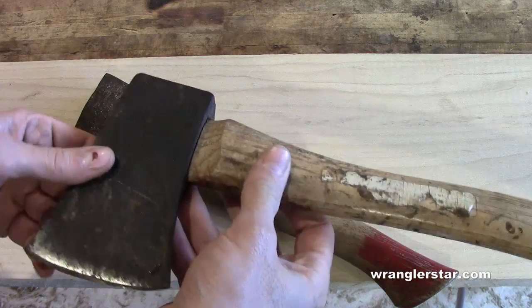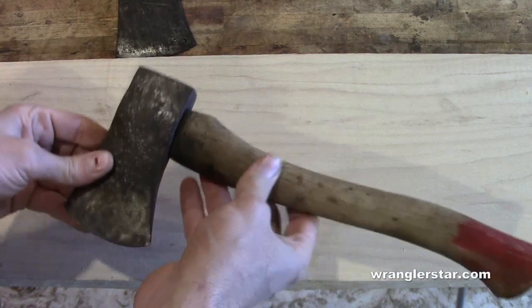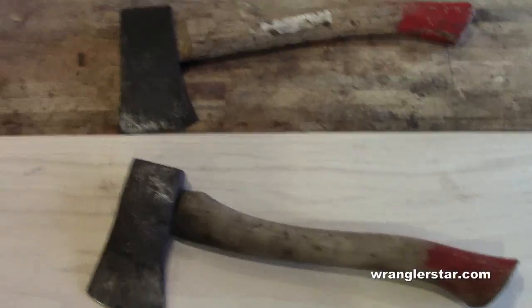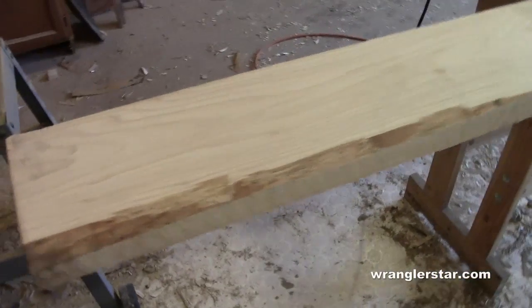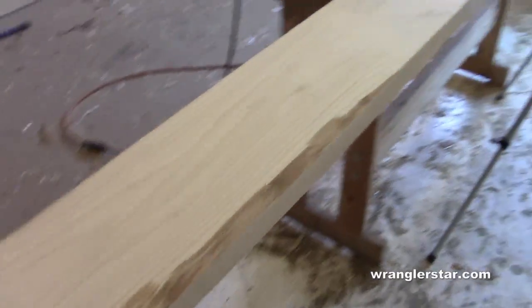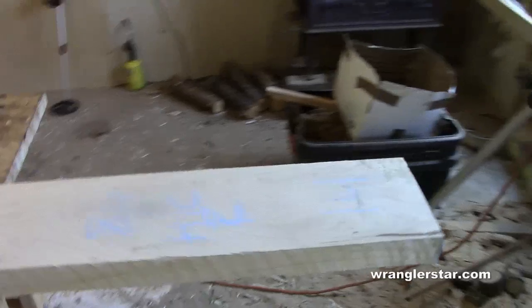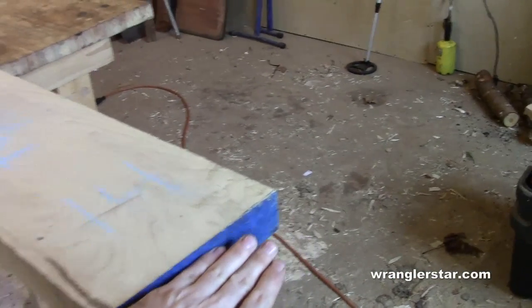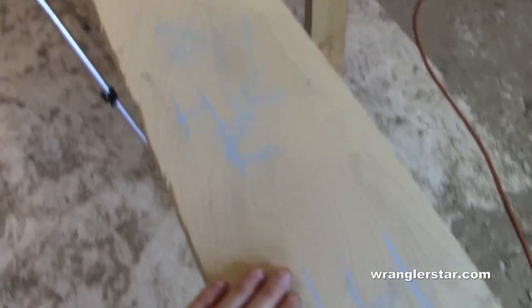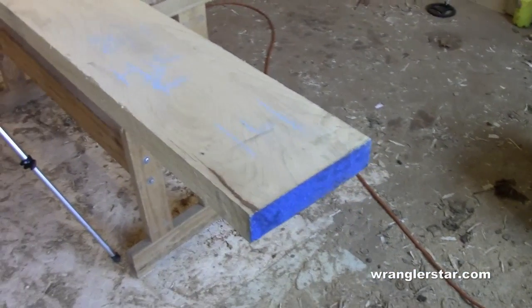This boy's axe head has been put on a hatchet handle, and this also belonged to my grandfather. So this will be part two — the axe — and this will be the hatchet. Yesterday the family went into town and we purchased this beautiful piece of flat-sawn eight-quarter hickory. Eight-quarter means it's approximately two inches thick, flat-sawn with tight growth rings, almost perfectly clear. A beautiful piece of wood that's going to make a lot of nice handles.